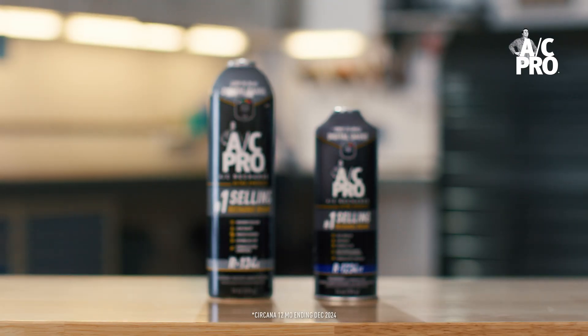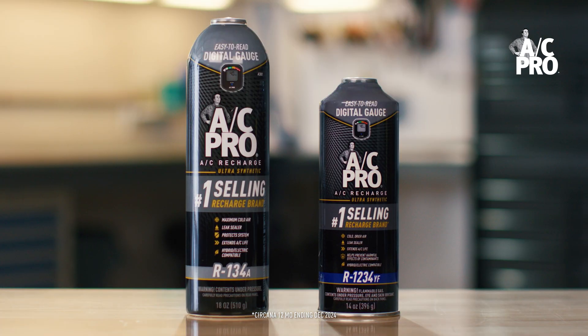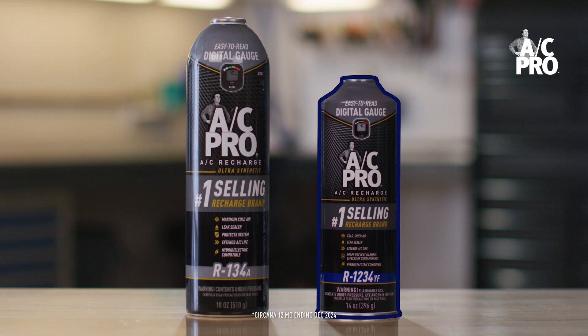Next, match the refrigerant type to the ACPro air conditioning recharge kit. The refrigerant type is always clearly displayed on the front of every kit. Here you see R134A on the left and R1234YF on the right.